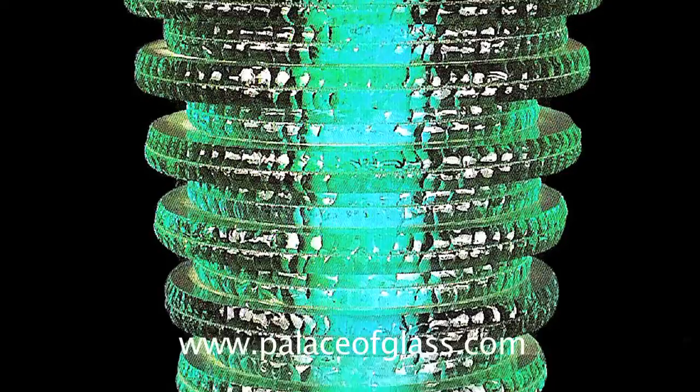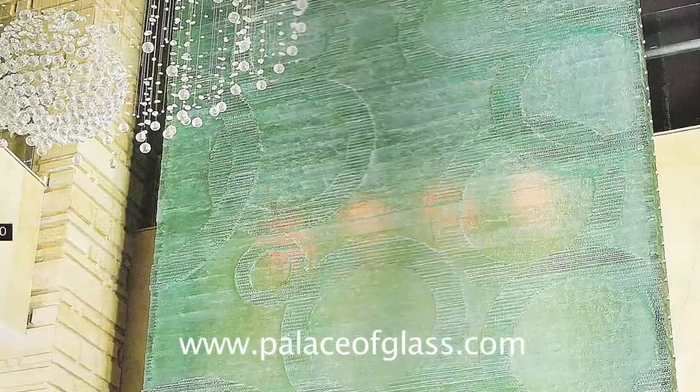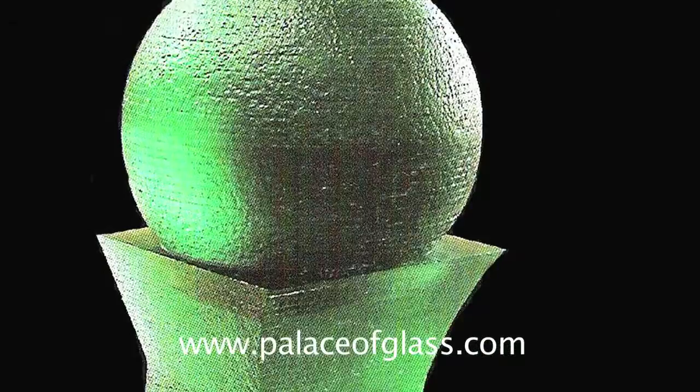When cut and stacked into round pieces, stacked glass can be turned into supporting elements — columns. Stacking can be done horizontal or vertical, and can be turned into different shapes and figures.